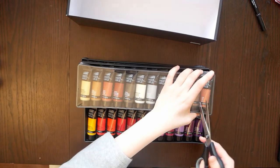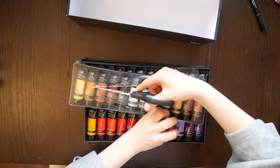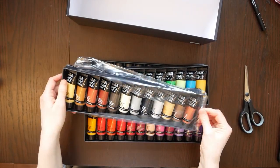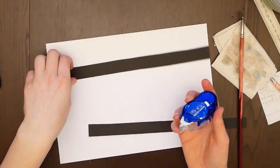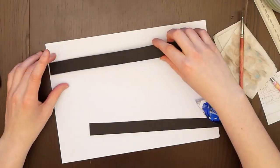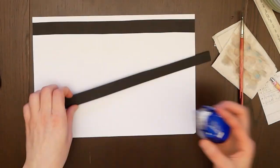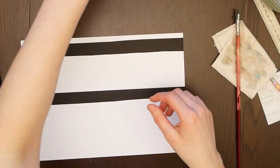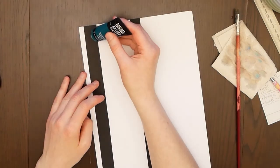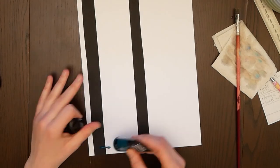I already own the Royal Talents 36 Acrylics Set, but I actually only bought those because one year ago I couldn't get the Liquitex set anywhere, so I went ahead and got the Royal Talents ones. Now that the Liquitex set is available again and was on sale, I got them and was looking forward to trying them out.